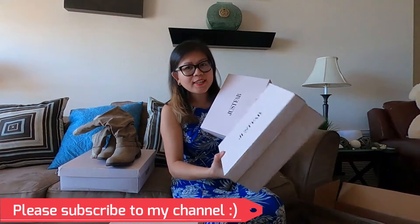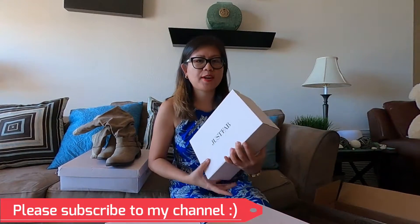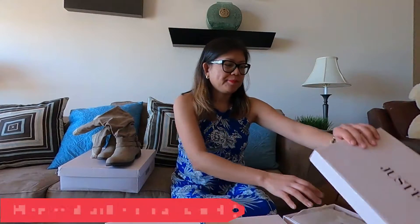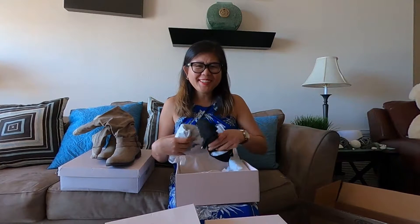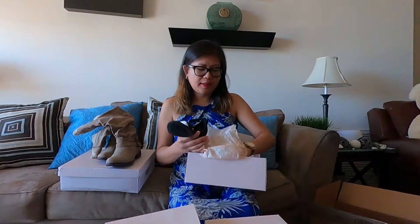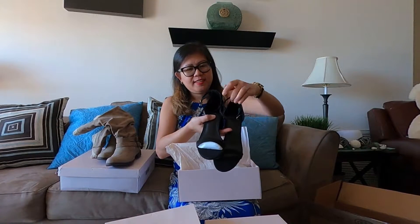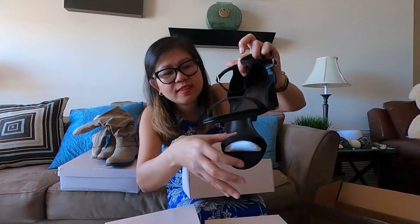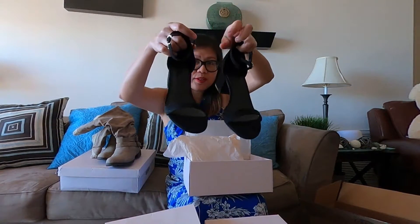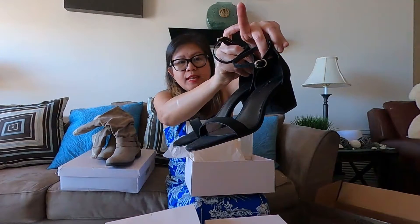So there are three boxes here. Let's open them one by one, guys. First box — let's see. I've been wanting to have this kind of sandals, guys. So nice! So this is the first one: black strapped sandals.